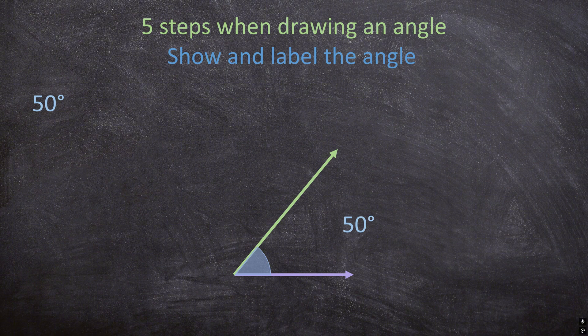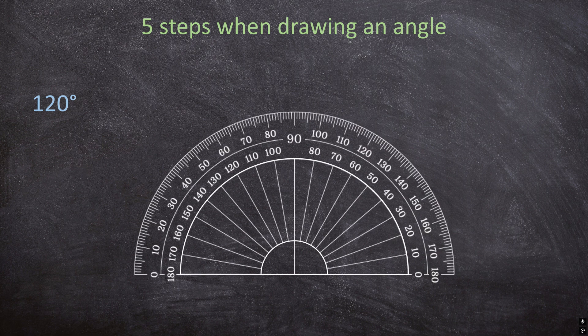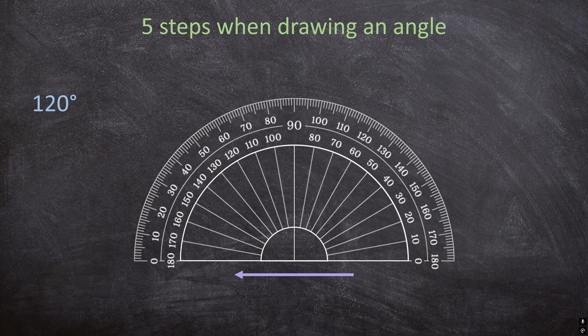Now that we have all our steps, let's draw another angle — but this time a bit differently. Let's say we want to draw an angle of 120 degrees. First, get your protractor. For the first step, draw your first ray. This time I'm going to draw my ray so that it points to the left.